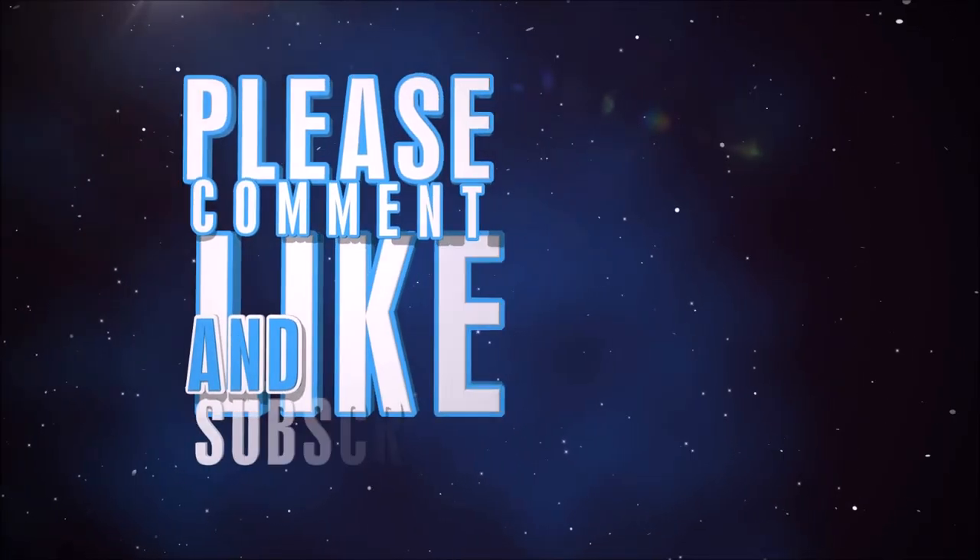Thank you for watching us today and I'll be back soon with more videos. As always, have a great day! Thank you.